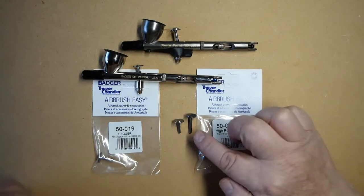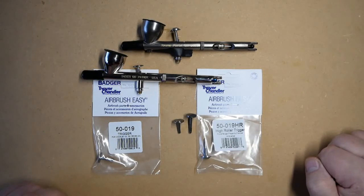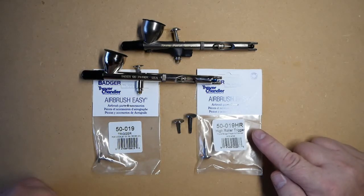You can actually see the difference in the sizes here. The standard trigger for the Patriot is part number 50019 and the High Roller Trigger is 50019 HR.